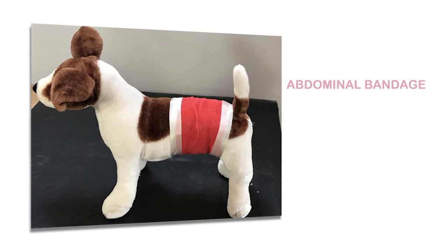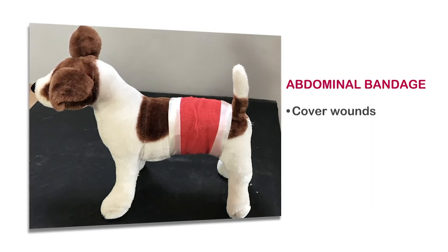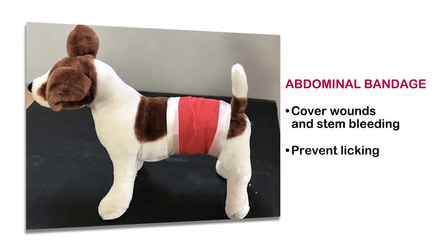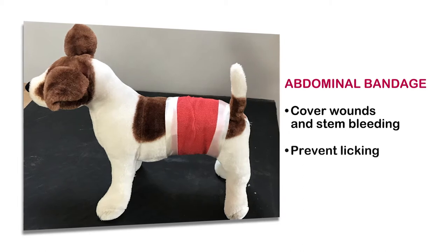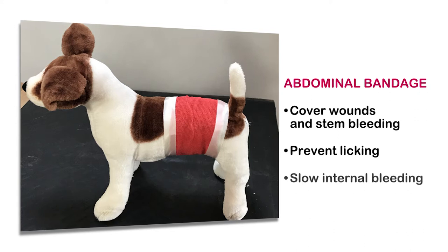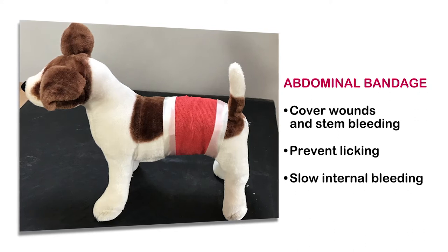An abdominal bandage could be useful for several reasons: wounds that you wish to cover or stem bleeding; surgical wounds created during procedures such as a bitch spay where the dog may have licked and pulled at the stitches; and to slow internal bleeding. The bandage is a temporary aid whilst you seek more help.